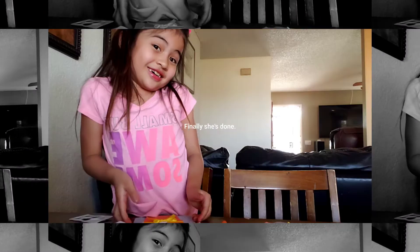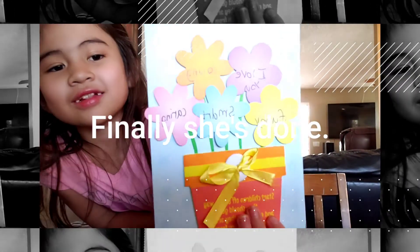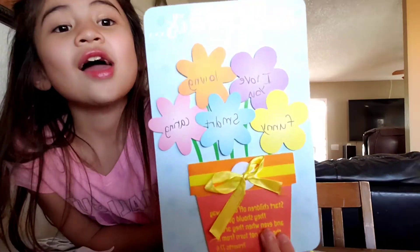So now I'm all done. And I'm going to show you. So here's what it looks like. It looks so beautiful. And I hope my mom likes it. I want to give my mom a message. My message is: Mom, you are the greatest mom I've ever seen in my whole entire life. And I love you. That's why I love you. Because you're funny, you're loving, you're smart, and you're perfect. Thank you for taking care of me. I love you.